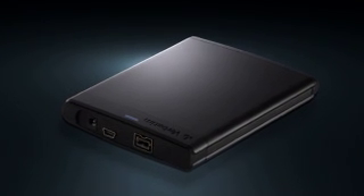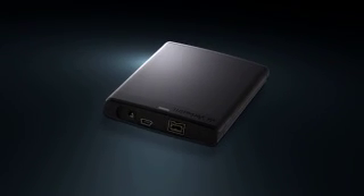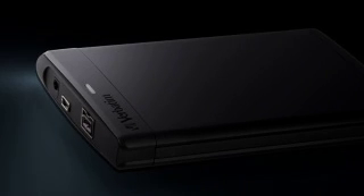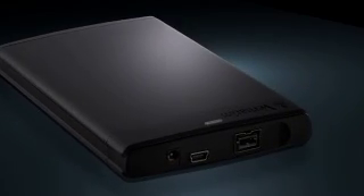This is the Verbatim Surefire Portable Hard Drive — the only portable hard drive to be entirely encased in super durable, lightweight aluminum. So not only is it sleek and stylish, but it's also tough enough to stand up to whatever life throws at it.